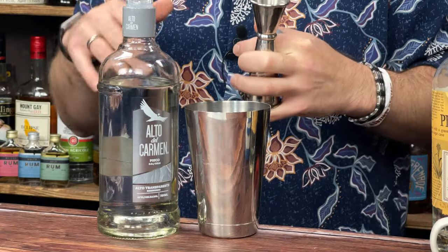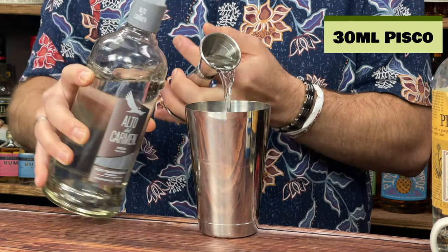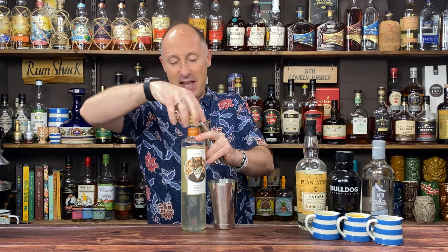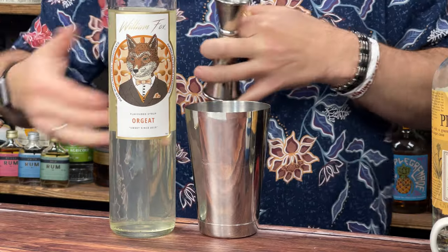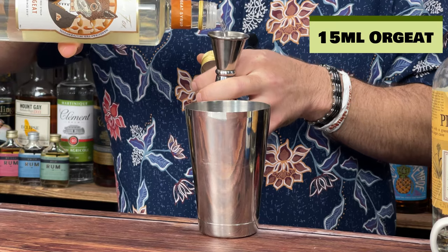I don't know whether this is a really good Pisco — I'm completely novice in the whole Pisco world. I love my brandy and I know what's a good brandy, but Pisco wise I don't know. This was donated to me and I actually like it, but I've not had my mind blown by Pisco. So we're going for 30ml, one ounce of Pisco. I'm then going for some Orgeat syrup — that's from my guys at William Fox — just 15ml, half an ounce. It's kind of almond with orange blossom water.